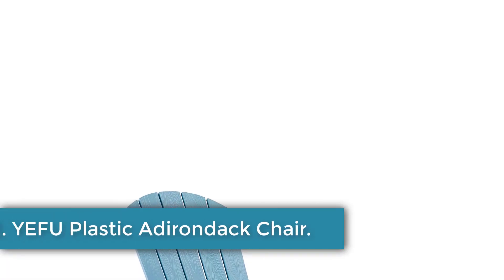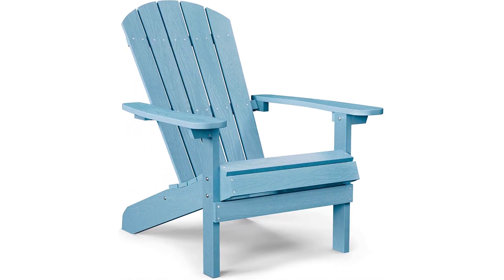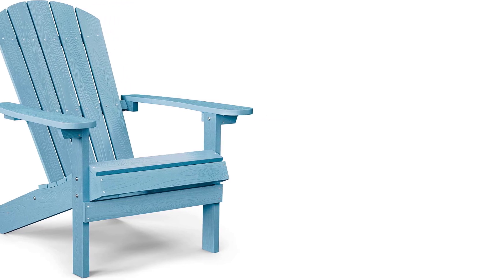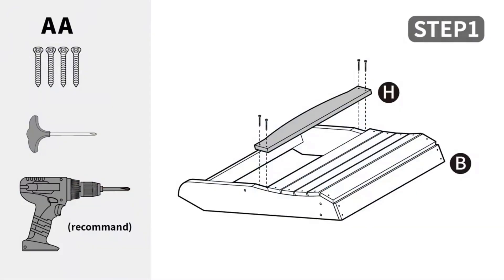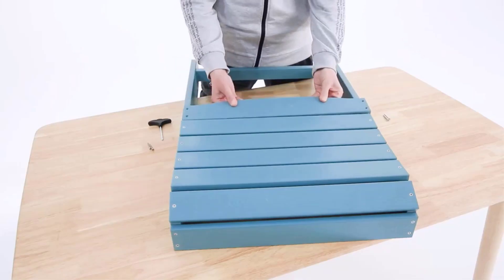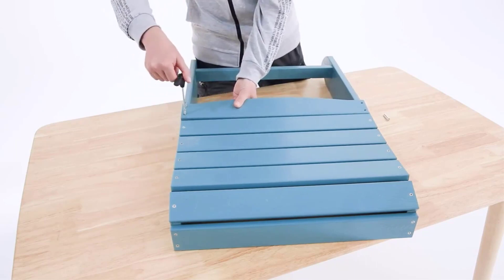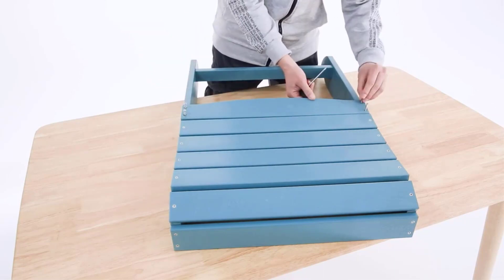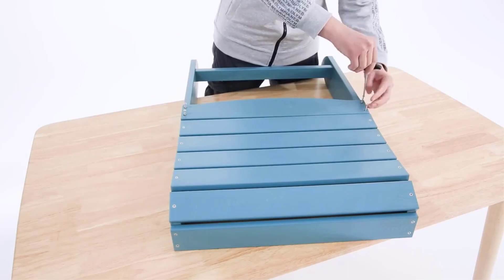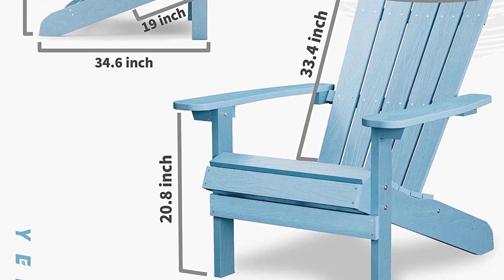Number two: YEFU Plastic Adirondack Chair. Our tester called the YEFU Plastic Adirondack Chair a breeze to put together, assembling it solo in about 30 minutes and noting that it may have gone faster with a second person to hold some of the heavier pieces. Instructions were easy to follow with labeled parts and some tools included to help with assembly. The chair scored high on comfort as well, with an adjustable recline and deep slant. That slant may be an issue for people with mobility issues who may struggle to get out of the chair, but our tester was able to keep their feet on the ground and their legs at a 90-degree angle. The surface is smooth and, since it's plastic, there's no need to worry about splinters when sitting on it with bare legs.